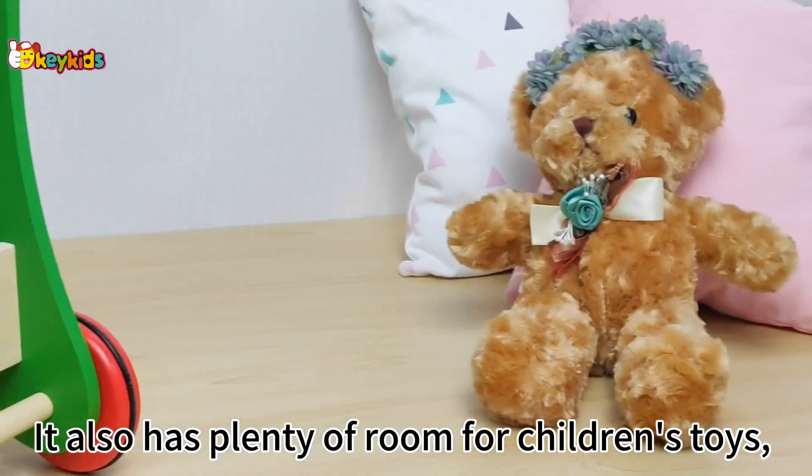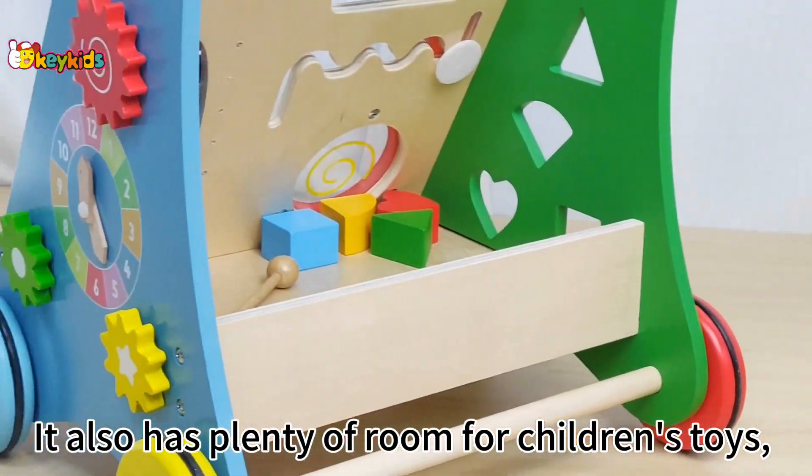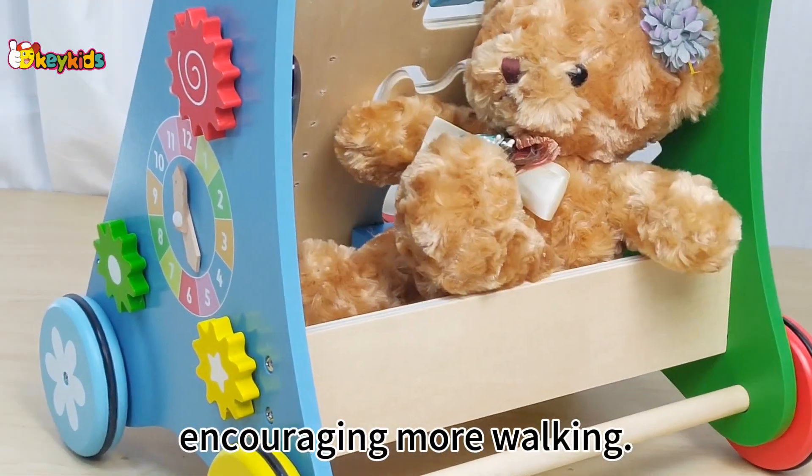It also has plenty of room for children's toys, encouraging more walking.